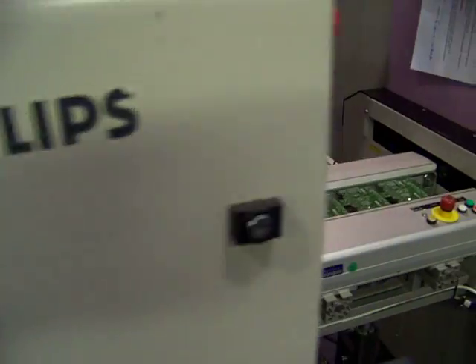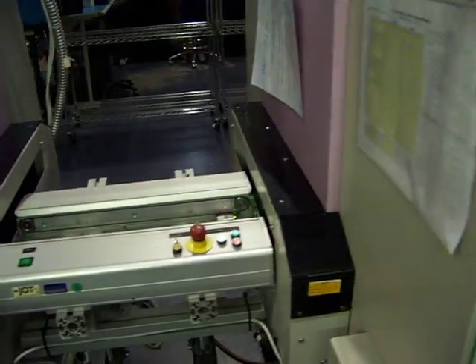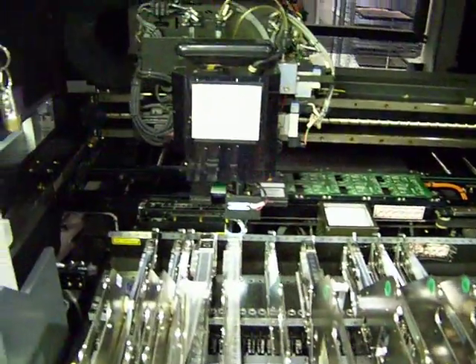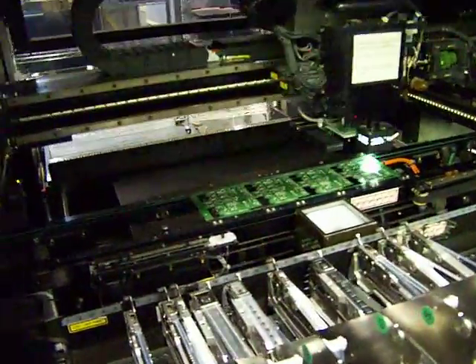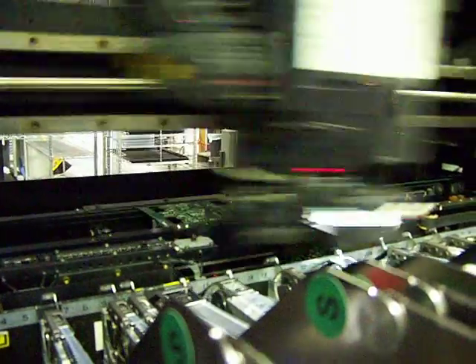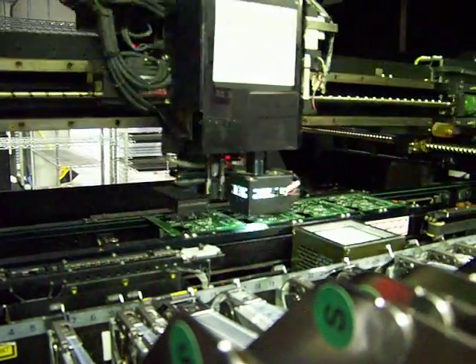And all done. Now it comes out of this machine and goes into our Emerald machine, which is a large and odd component placer. It has a very high tolerance replacement and it only has two nozzles. You're going to see it change its own tooling and actually go pick up component replacement.